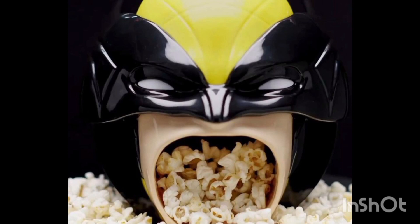This absolute menace. And if this is available I'll probably get it, I'll probably review it for you guys — I probably won't fuck it, but I'll review it for you guys. Other than that, I hope you all enjoyed this video. Let me know down in the comments what you think about this popcorn bucket and if you'll be picking it up. Other than that, I'm done — I can't talk about this anymore.